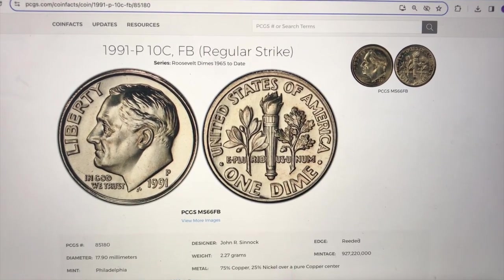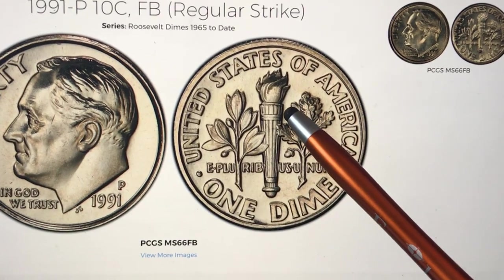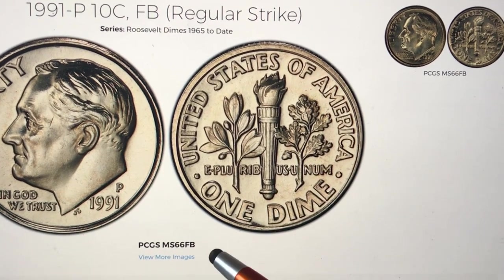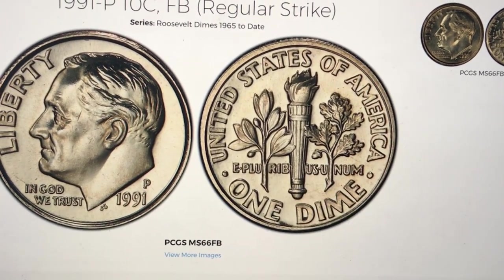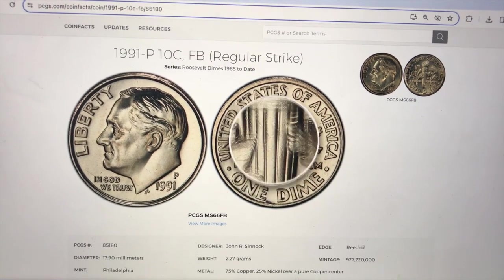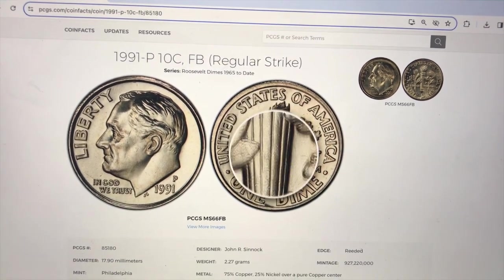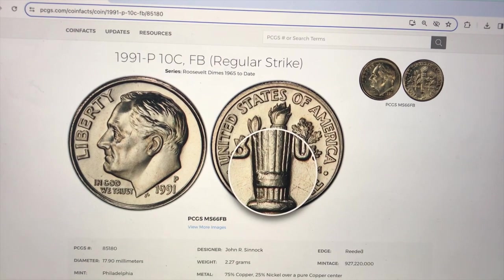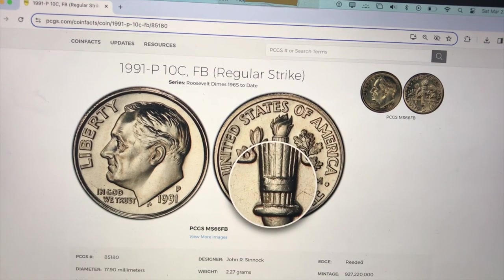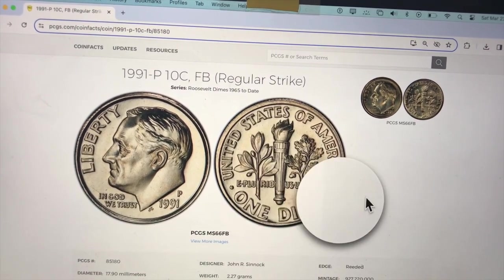If we're talking about full bands on the 1991 Roosevelt dime, you've heard the old expression — you'll know it when you see it. Well this is what it looks like right here, and we know it because we can actually see it on the PCGS website at MS66 full bands. Using the magnifier on the PCGS website to look at those bands, we see the top band goes all the way across. It's really scratchy as it goes down, and there's the bottom band — not the greatest, but this is one of the best they've ever seen, which talks about the quality control that year.